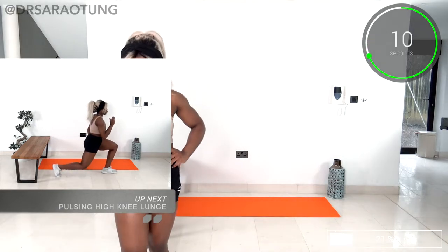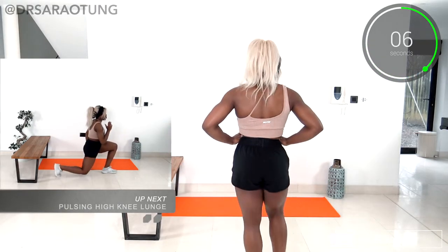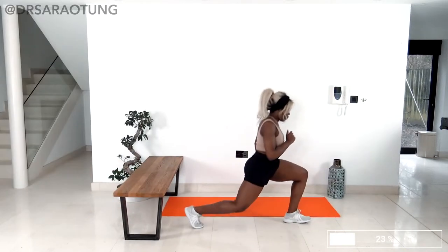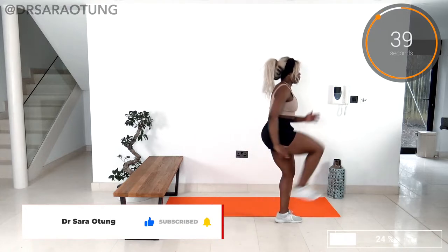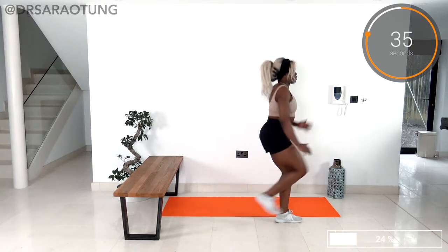Then we have some pulsing high knee lunges. You're going to be in the lunge position, pulse two, three, and then the knee comes up in front — I want you to lift that knee all the way up. And go: pulse, lift the knee up. Make sure that you're keeping good form as you do this, so good lunge form.